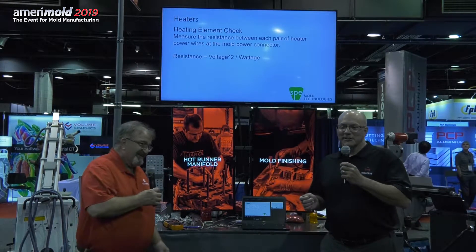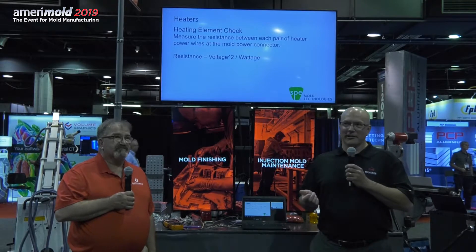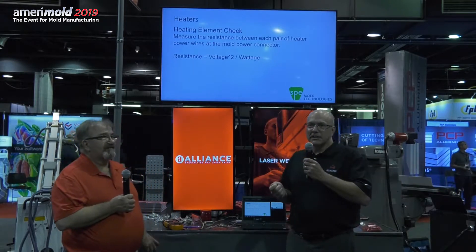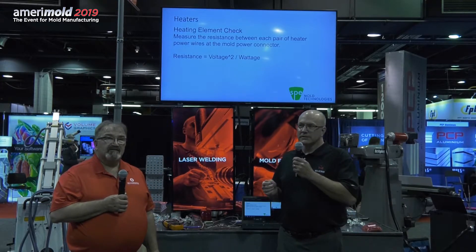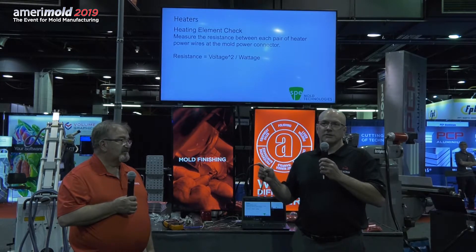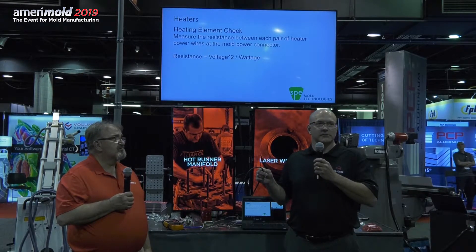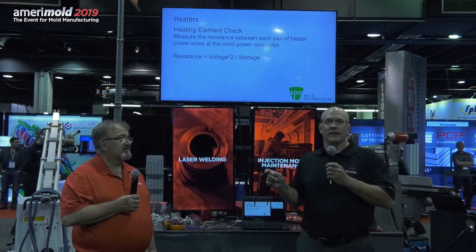With a brand new manifold you have prints, but Jerry often gets 20-year-old manifold systems in ill repair with no prints, and he needs to determine the wattage or resistance of a heater. One formula you can use is: voltage squared divided by watts gives you ohms resistance (V²/W = Ω). For example, on this sample manifold heater stamped 230 volts and 960 watts, the math gives 55 ohms resistance. You can verify whether a heater is good or not just by reading the stampings and doing the arithmetic.